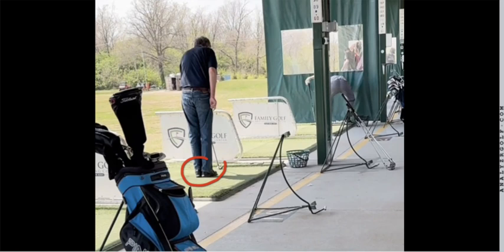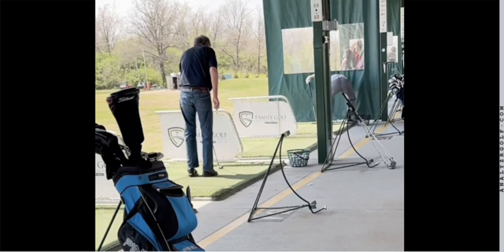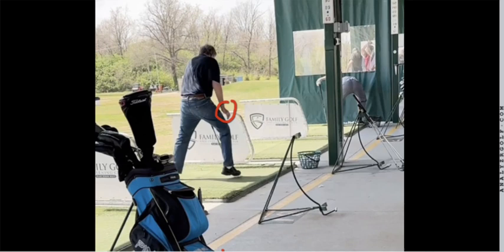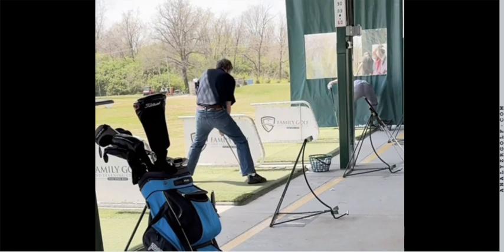I want to start right here with this setup. Everything with Vern starts with his feet. I want you to see how this is a trigger for his swing — the left foot's going to go out, and then the left foot triggers the right foot. Pay special attention to this hand right here. Left foot, right foot, and look at that hand go down. And once it touches this golf club, this swing's going to go.